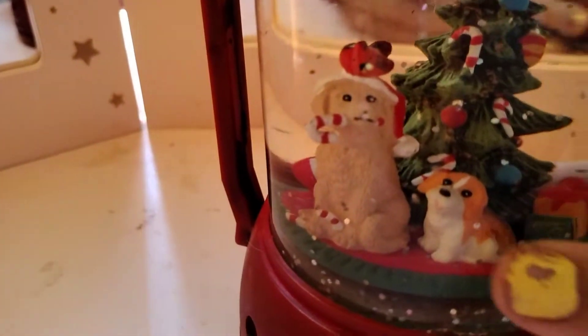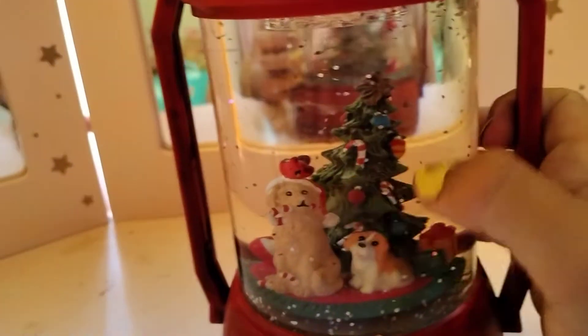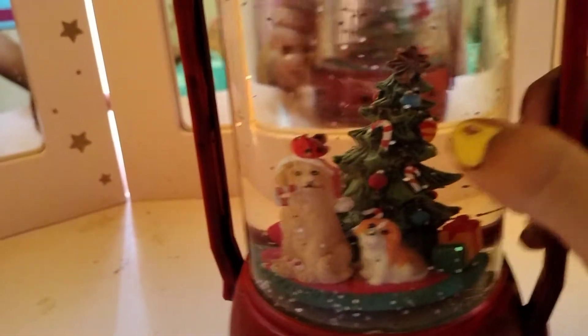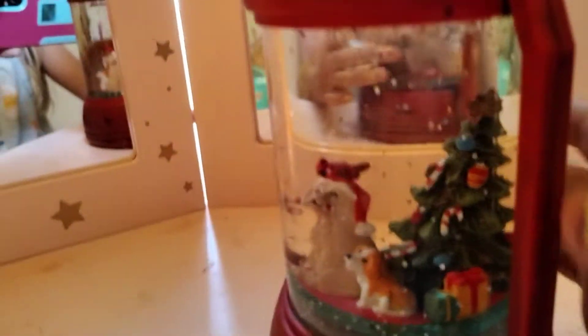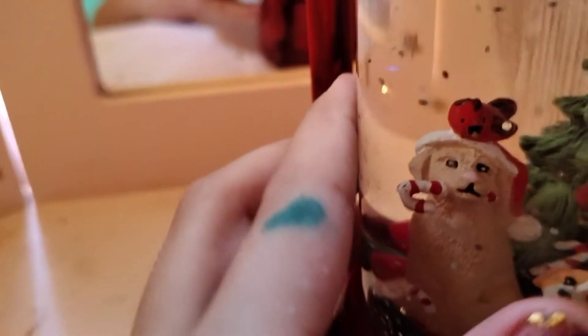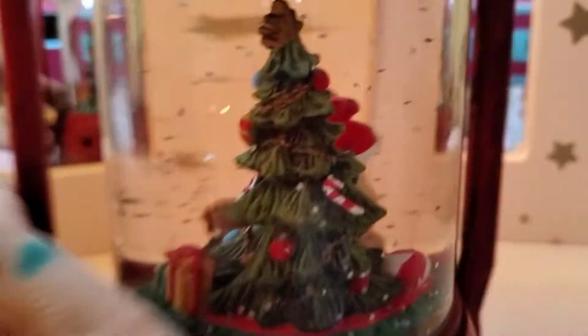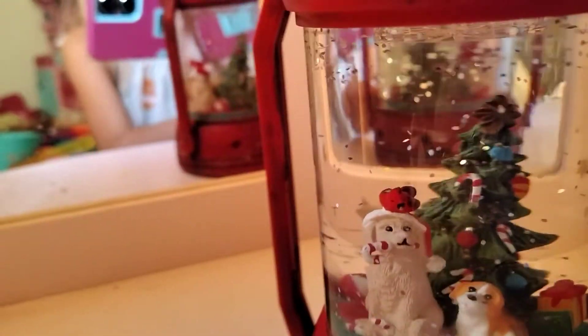It looks like glitter is flowing, but the glitter is not moving. It does look super duper cute in the background. There's a mama with her puppy, two presents over here, and the mom's holding a candy cane with some candy cane on her lap. There's a Christmas tree with ornaments, candy canes, and stuff on it. She's wearing a little Christmas hat, and there's a little red bird right on her head. And there's a little ball and the back of the Christmas tree with a cute little star.